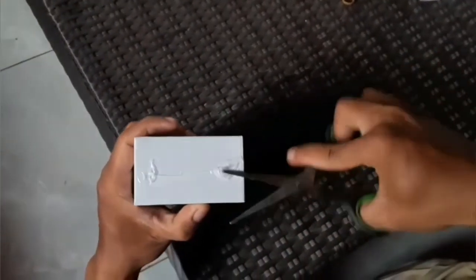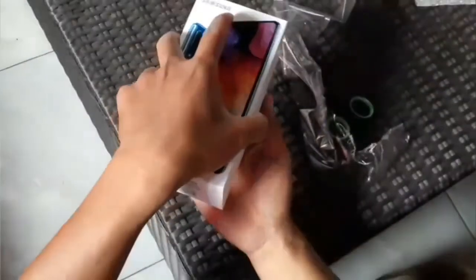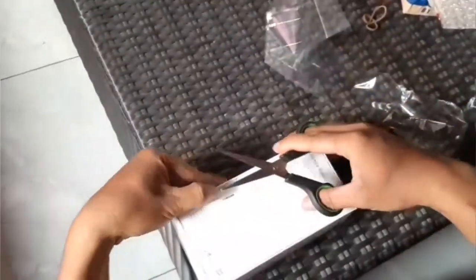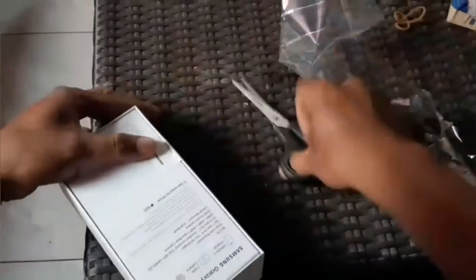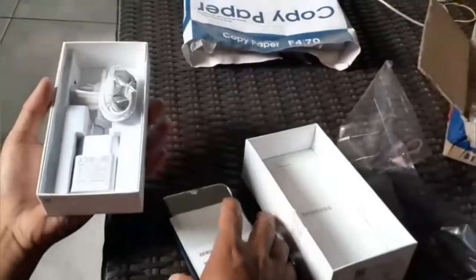Oke, kita congkel. Masih segelan, kita buka segelnya dulu. Sudah terbuka. Kita angkat tutupnya. Nah, ini dia penampakannya, Samsung A50.